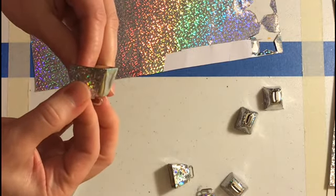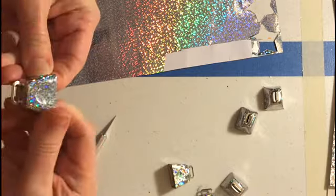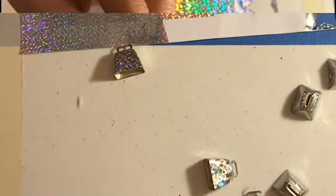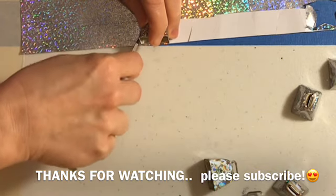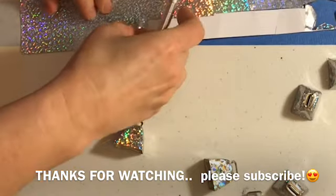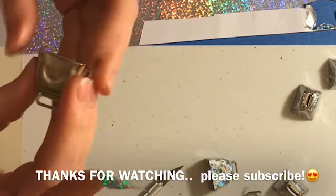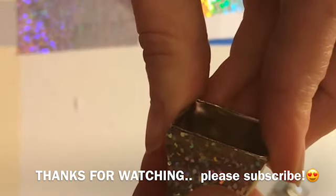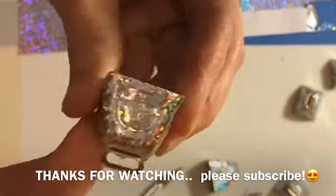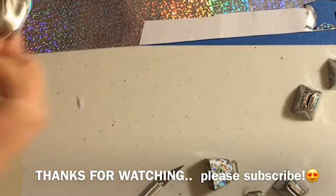We're going to smash it down on the end so it won't be really noticeable. So I'm just laying it there and then smashing it all down. I like to start at the bottom, so I'm going back to this side and just putting it down here at the end. Now you could quit there — you don't have to do the sides. My little bell got stuck.